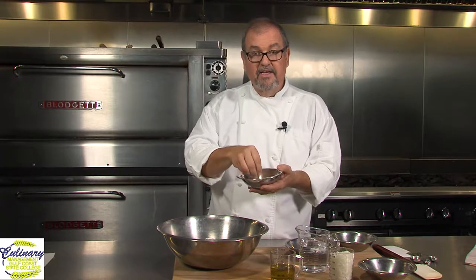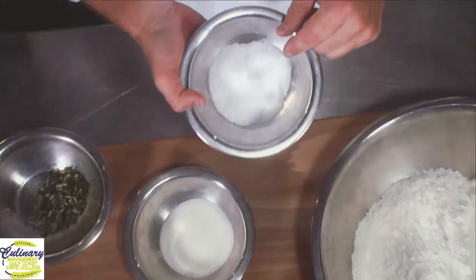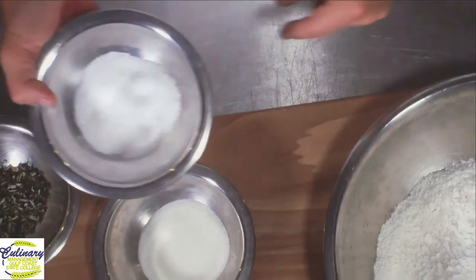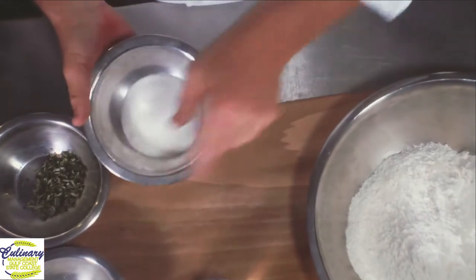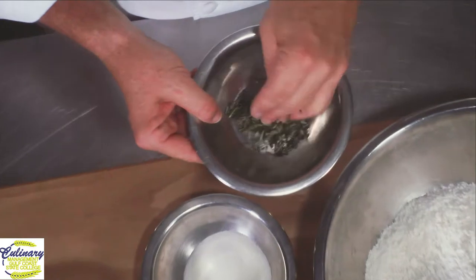Salt. Kosher salt. It's a little more flaky, and it has a nice bite and crunch to it. Salt is really one of the most important ingredients in this whole bread. Salt is one of the most important ingredients in bread altogether because salt also controls how yeast grows. Regular granulated sugar is another food for the yeast, and then a little bit of crushed fresh rosemary.